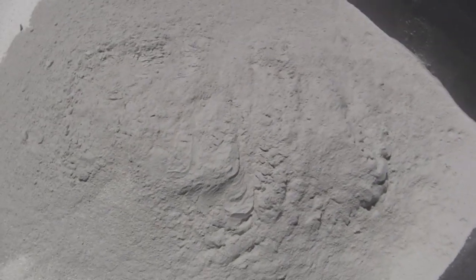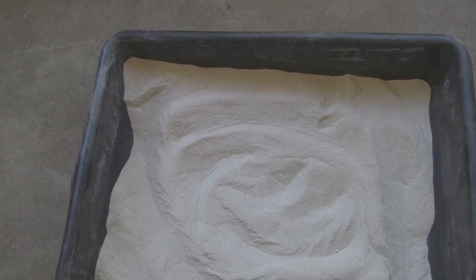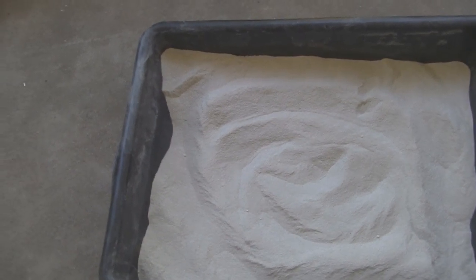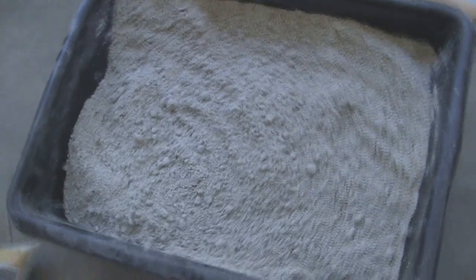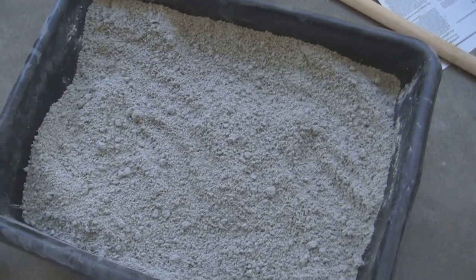I've already put two pounds of clay in, so I'm adding the last 12 ounces to make two and three-fourths of a pound, and now I'm going to mix it. I just finished mixing the bentonite clay into the sand. I also added a handful of flour, which is supposed to help it stick together better.